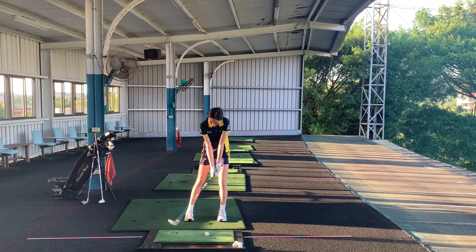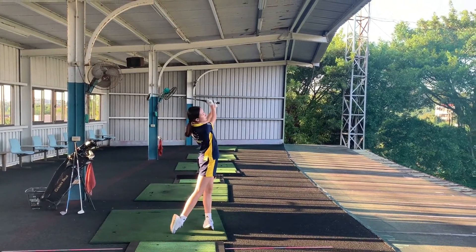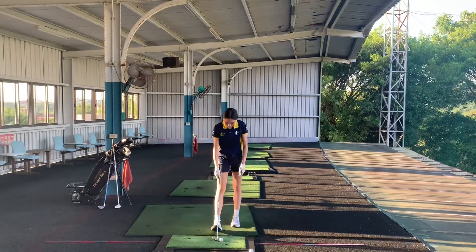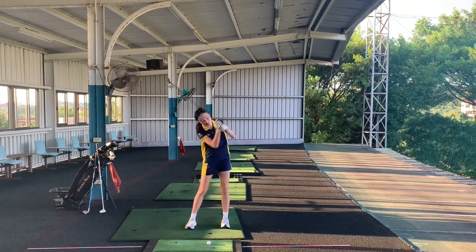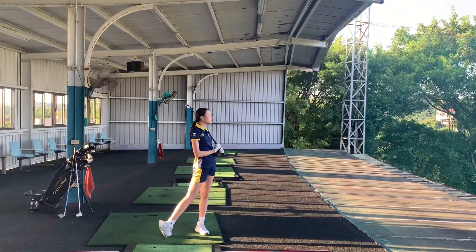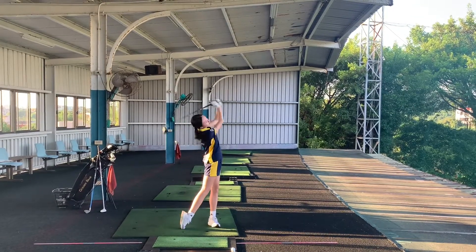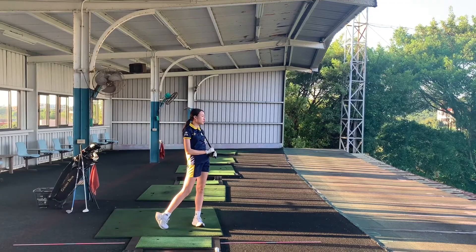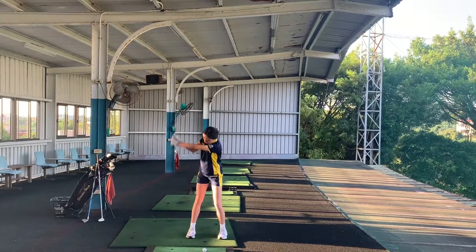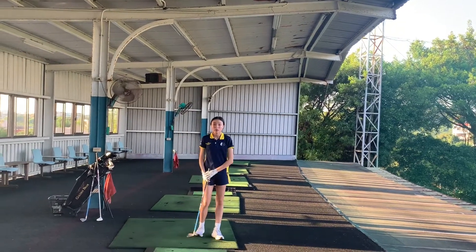So front on, a couple of half swingers. That was a nice one — went nice and high, exactly 50. Gravity has to work, otherwise you're trying to pull it. Let's do the full length one now. It got a fair bit of spin on it. That's going to spin a lot, so they stop a lot quicker. They go a lot higher, don't they?